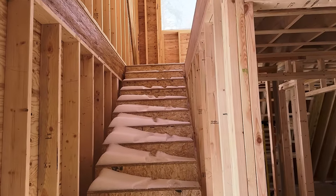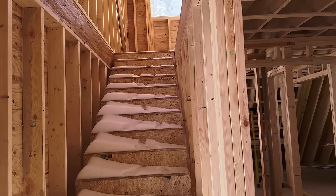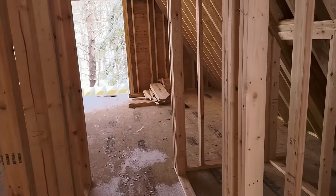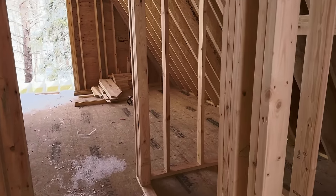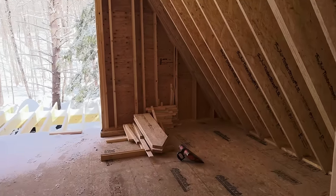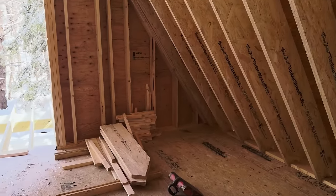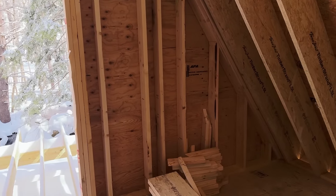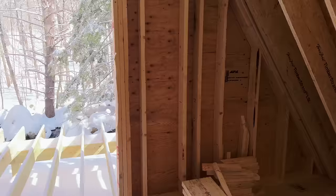Up there is the master bedroom — I'll take you up there in a minute. As we go through here, we have a little coat closet, then we have a washer and dryer. We're gonna have couches over here with a really neat fireplace we got from Europe. It hangs from the ceiling and has an open front.